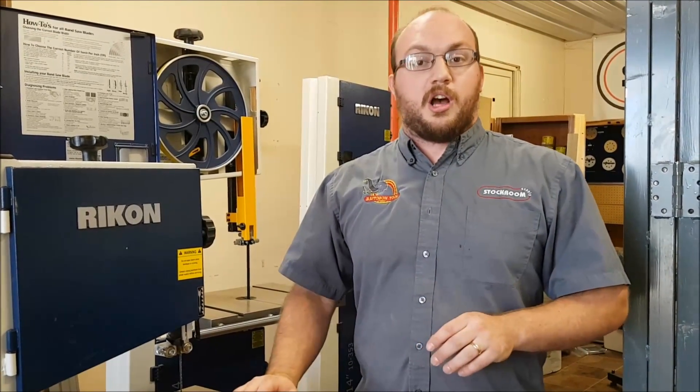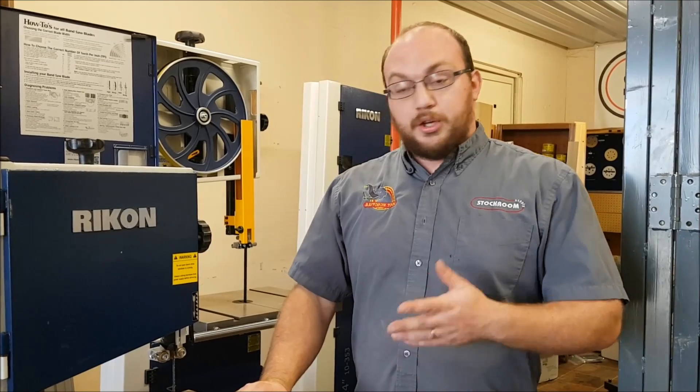If anyone else has any questions, you can email me at info@stocktonsupply.com or comment on the video. And if you guys want to see future videos, please subscribe. Thank you for watching.